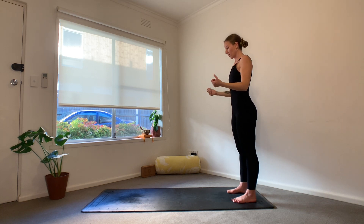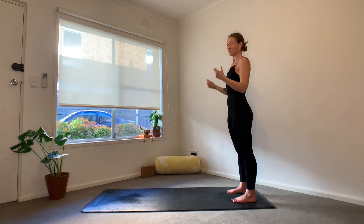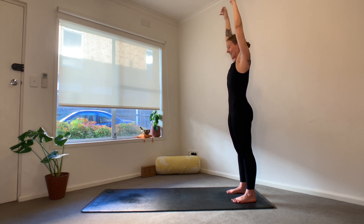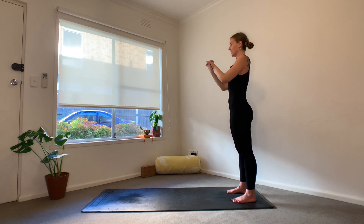We're going to open and close the hands into a fist. Your arms are likely already feeling quite warm. Option to bring the arms up overhead if you're feeling for it, otherwise just keeping them out in front. We'll go for 10, 9, 8, 7, 6, 5, 4, 3, 2, 1. Good. Then clasp the hands together and circle out through the wrists.